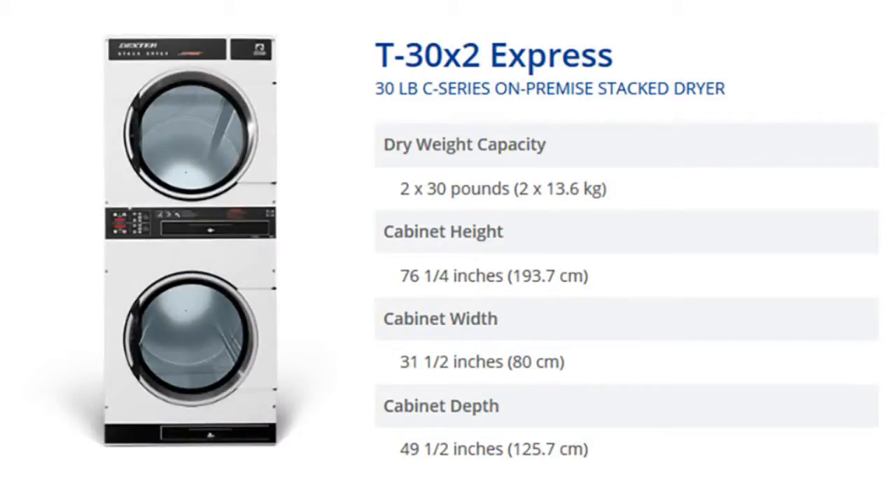The Dexter T30x2 Express C-series on-premise stack dryer has a tri-weight capacity of 2x30 lb. Its dimensions are 76 1/4 x 31 1/2 x 49 1/2 inches.